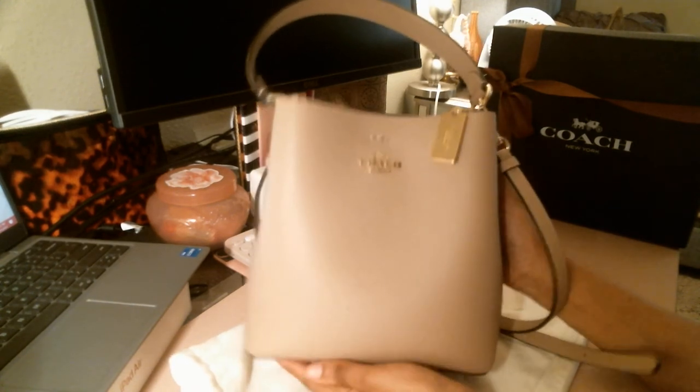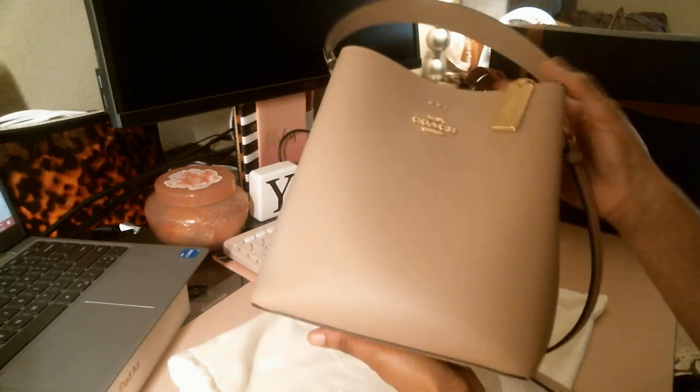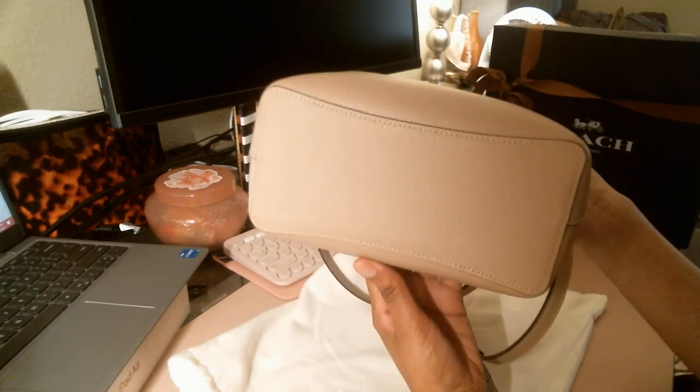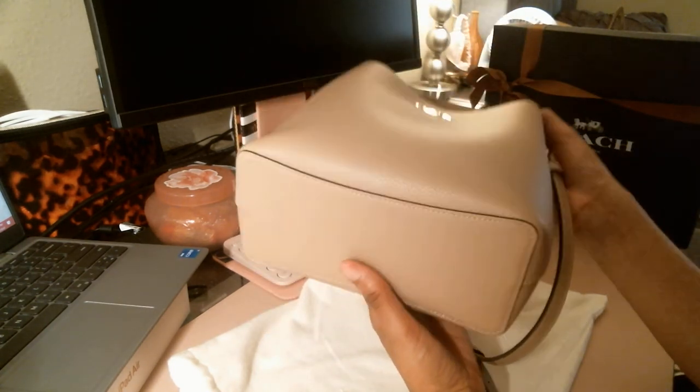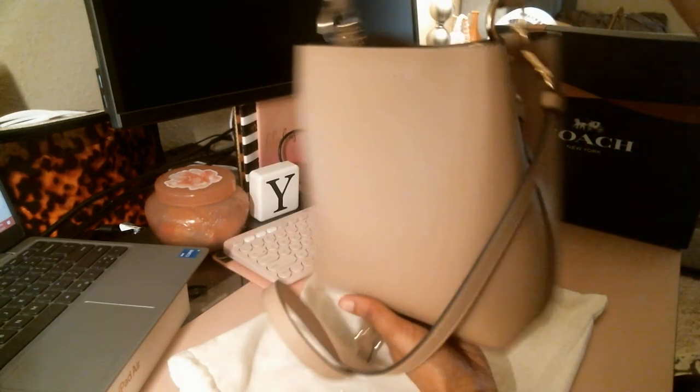You're going to have this for a while. No feet on her, but she would have been cute if they would have given her some feet — that would have just elevated her even more. But there we go — if you have this bag, let me know what color you have, if you like her, how often you use her, what you put in her.